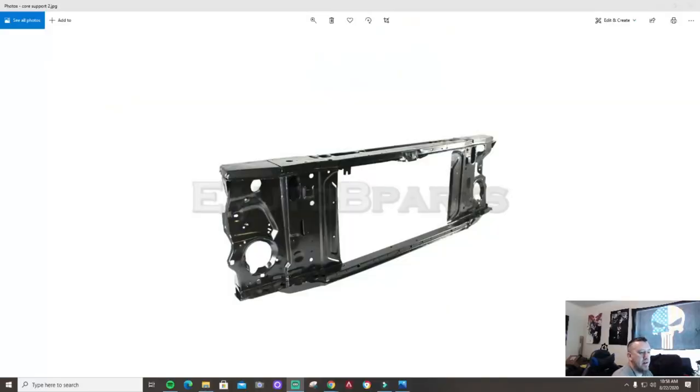Alright guys, so bolt-wise on the passenger side there are two bolts on the left — you can see where my mouse is. You have the two lower body mounts, one under here and one under here. Inside the fender well there are three on the passenger side and three on the driver side, and then on this side of the core support there's one upper bolt, not two. That's about it for everything bolt-wise holding this core support together.